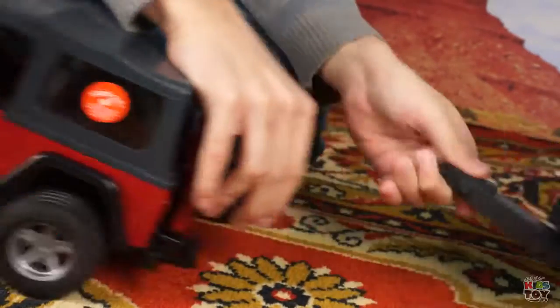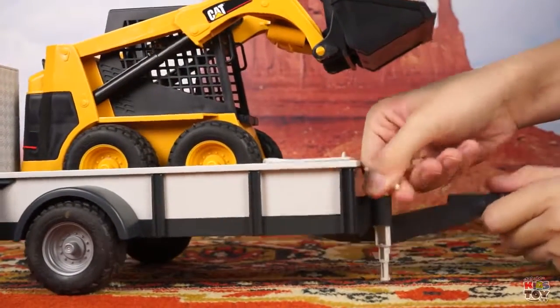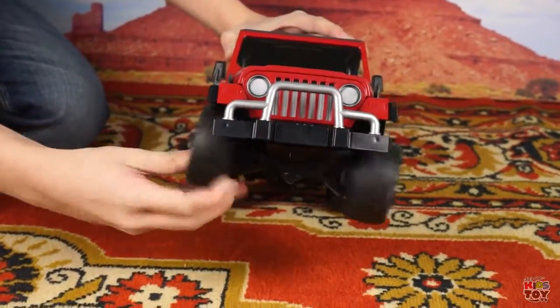Disconnecting the trailer, fixating it on a special support. The Jeep has great shock absorption. This helps maneuver the car really well.